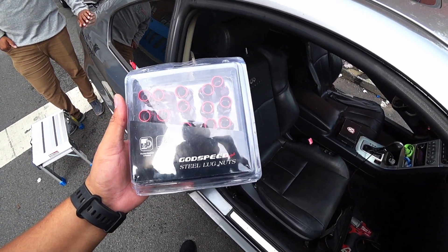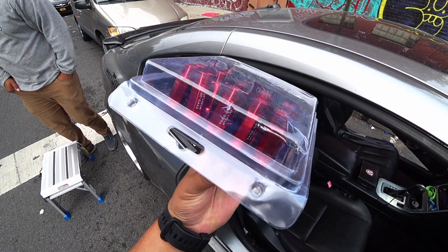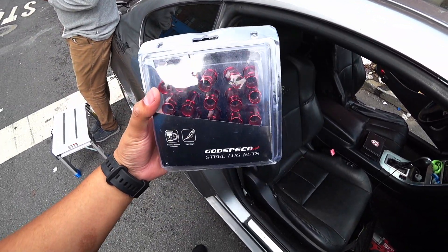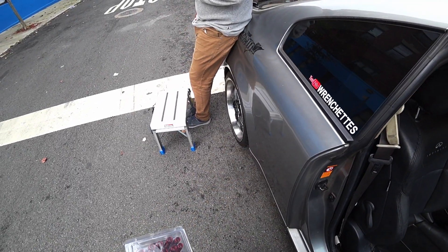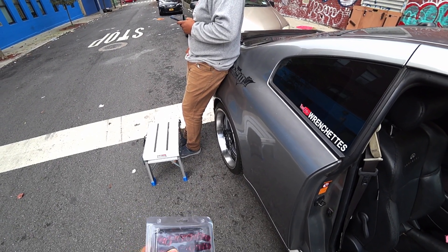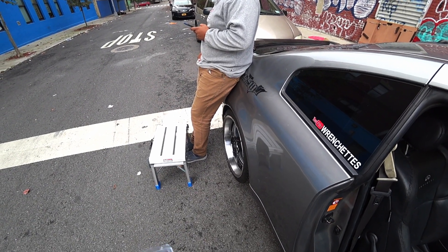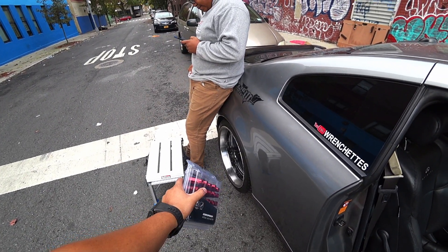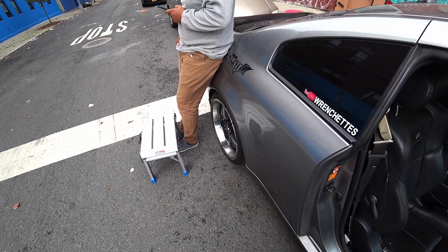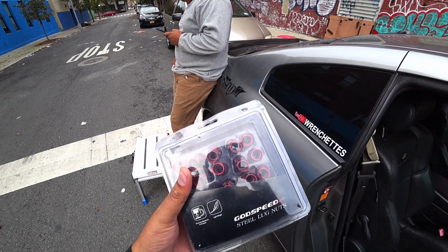So I'm going to replace my wheel lock nuts with these from Gatsby's, because these are longer and this is pure steel supposedly. I think I'm just going to change all of them and include the wheel lock. Now these original ones are supposed to be steel, but they turn out to be aluminum too, so they're not that safe. So I got these and these are supposed to be pure steel.